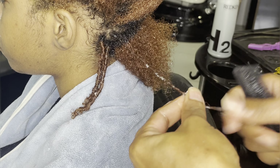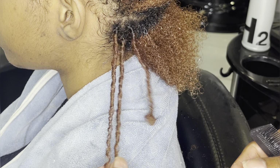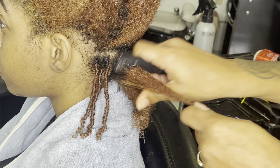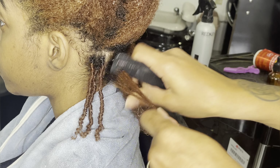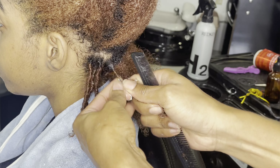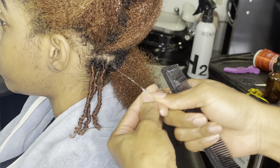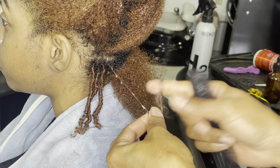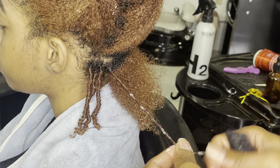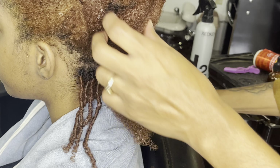Please let me know in the comment section if you've ever finger coiled your hair, if you've done it by yourself, or if you've gone to a stylist — let me know what works for you. Personally, if I finger coil my hair I don't necessarily have to hold it and twist it like I'm doing in this video; I can just wrap it around my finger two or three times and pull it straight to the ends and it's nicely coiled. But that doesn't necessarily work for every hair type.